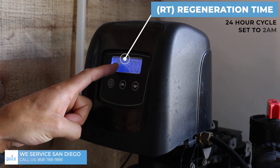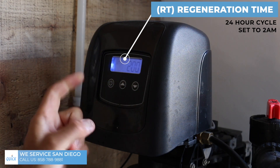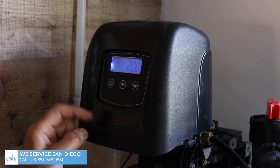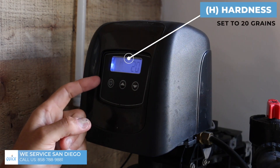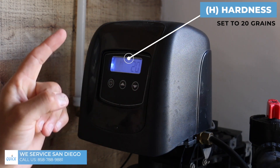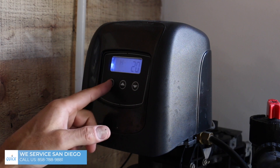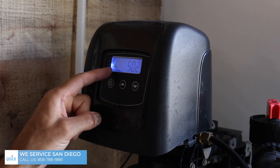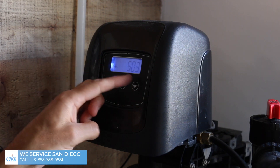This is the regeneration time — it's on a 24-hour cycle and we've got it set for 2 a.m. That's the time I'd recommend. To get to the next setting, hit the regeneration button. The hardness in San Diego is roughly 20 grains, so you want to set it to 20. If you set it higher, it's going to rip through the salt much faster — set it to 40 and it'll use twice as much salt. If you set it to 10, it won't pull out all the calcium and magnesium but will use less salt. Hitting the regeneration button one more time takes you back, showing you 800 gallons remaining, then flashing to the actual time of day.